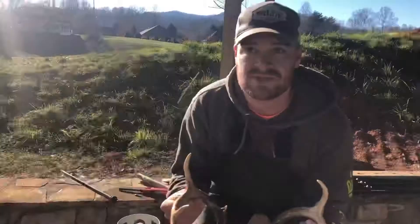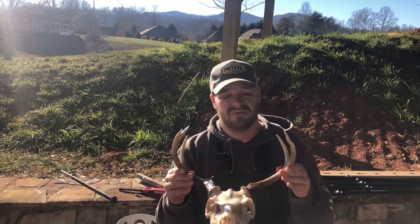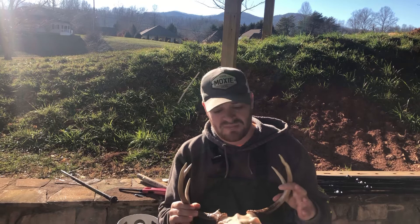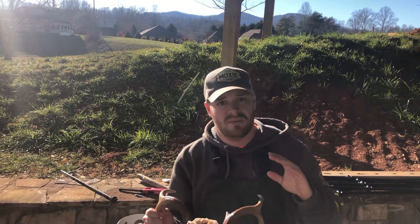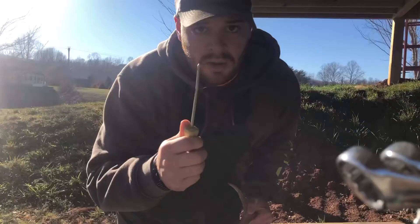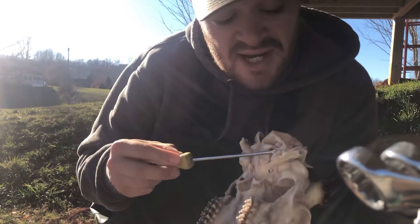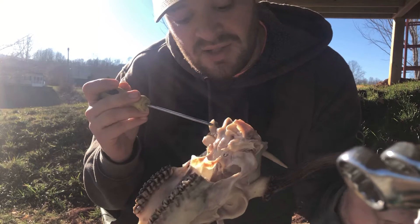We've pressure washed the deer skull and got off most of the meat. You don't have to get off every single piece — because what we're going to do next is put it in the whitening solution. The whitening solution will make it white but it's also going to eat off a lot of skin you really can't get off with a pressure washer. Get your Phillips head screwdriver, put it inside the ear holes, and pop these ear buds out. They hold a ton of tissue and when they dry it'll start stinking — it just looks better with them out.